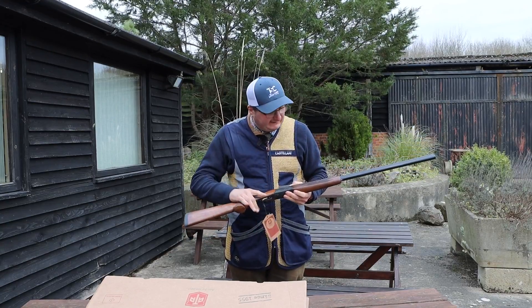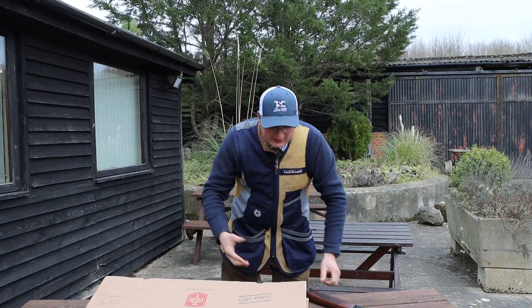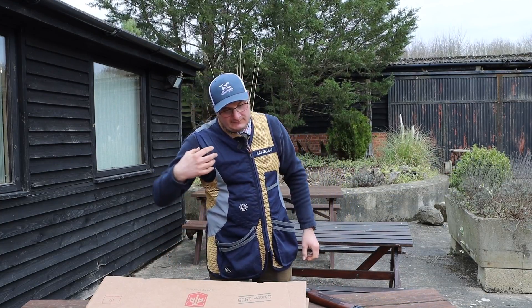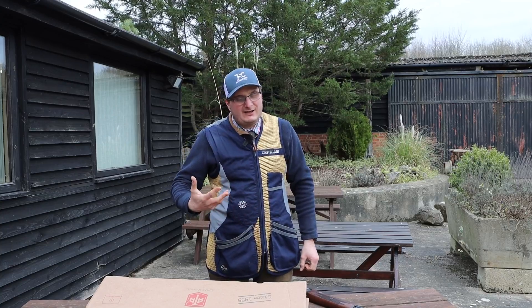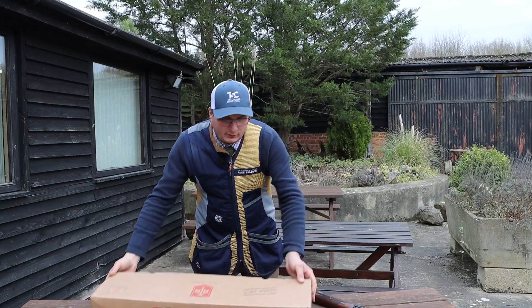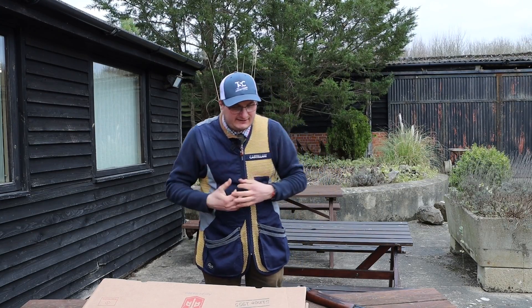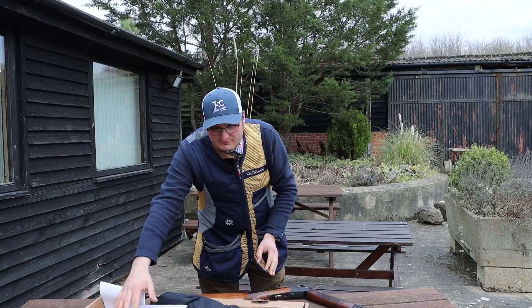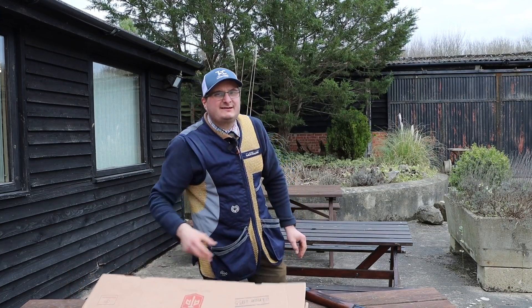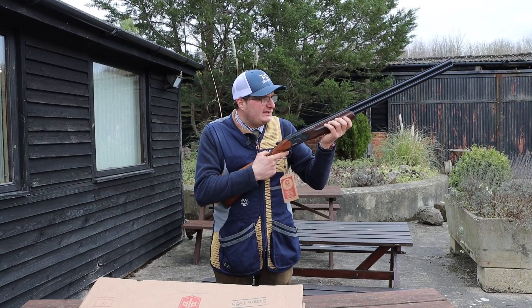The only thing I would say compared to something like the Yildiz — this is £720 retail and it does come in a cardboard box. A lot of its competitors now come in a nice ABS case, so that's the only thing I would say against it. It's just nice to have an ABS case to keep everything together.